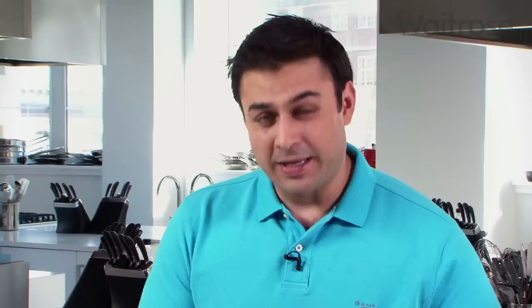Now the longer the better, as with any marinade. If you could do this the night before, ideal — but a couple of hours beforehand would be absolutely fine. And there we have it: my mint and coriander marinade, perfect for chicken and works equally well with fish.